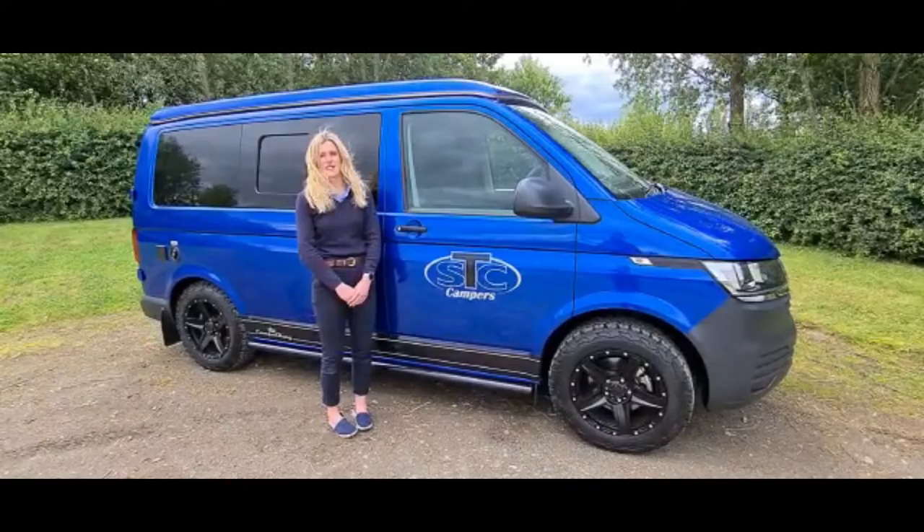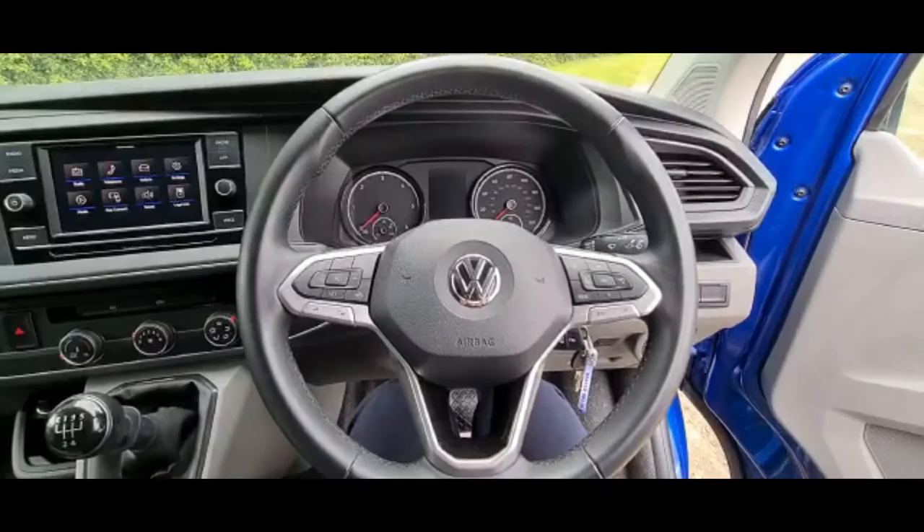It's Emily here from STC Campers and I'm going to give you a walk-round demonstration of all the functions and features of one of our hire Volkswagen camper vans.